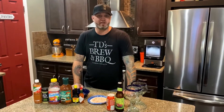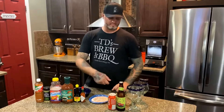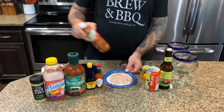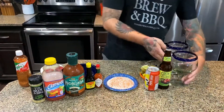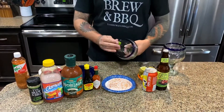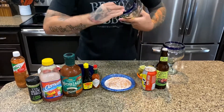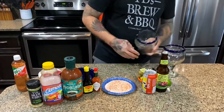TD with TD's Brewing BBQ. Today is National Michelada Day, so I'm going to show you how to make two Micheladas. I've taken some margarita salt and some tajin, mixed them together, and this is what we're gonna rim our glasses with. We're gonna take a lime and put it all the way around the rim of the glass.